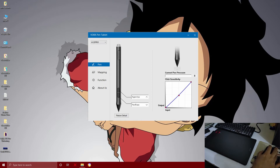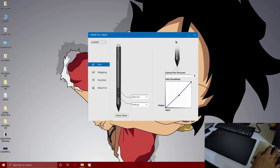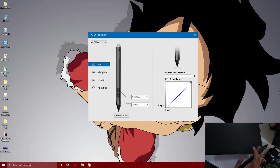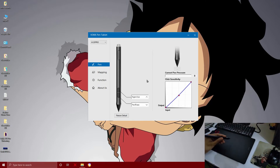The driver will detect your tablet — in this case the S15 Pro. You can see 4 tabs in the driver software: 1st pen, 2nd mapping, 3rd functions, and 4th about. In the first pen tab, you can see the pressure sensitivity settings.